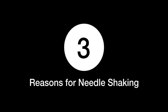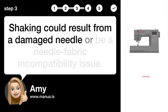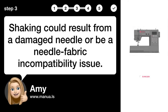Step 3: Reasons for Needle Shaking. Shaking could result from a damaged needle or be a needle-fabric incompatibility issue.